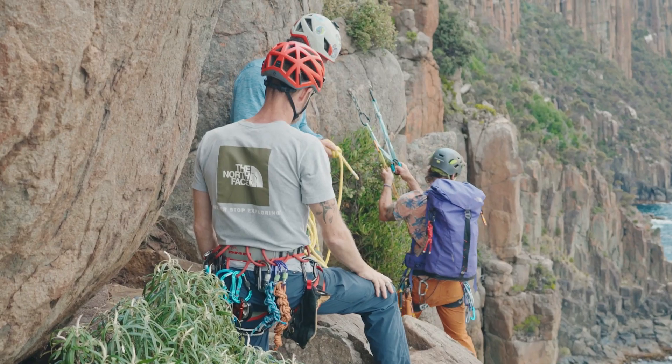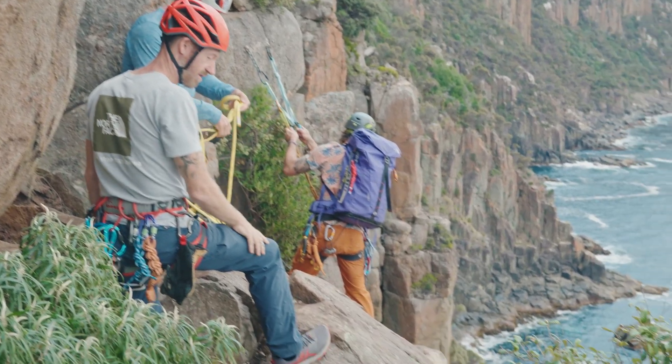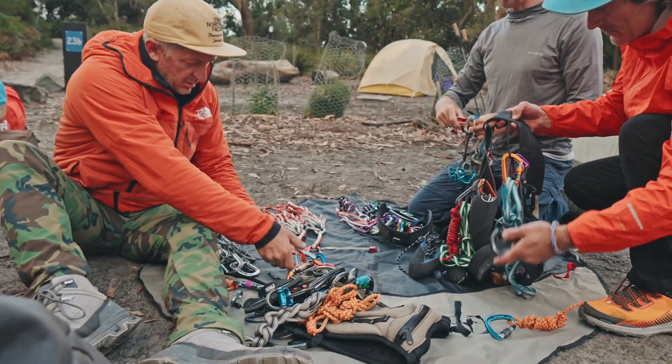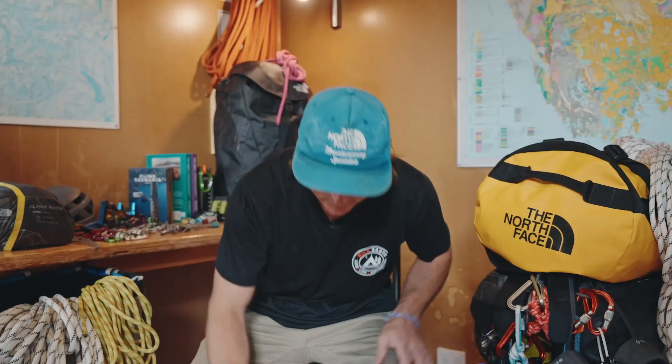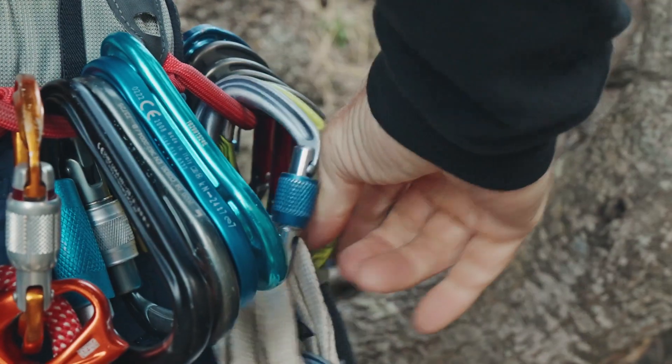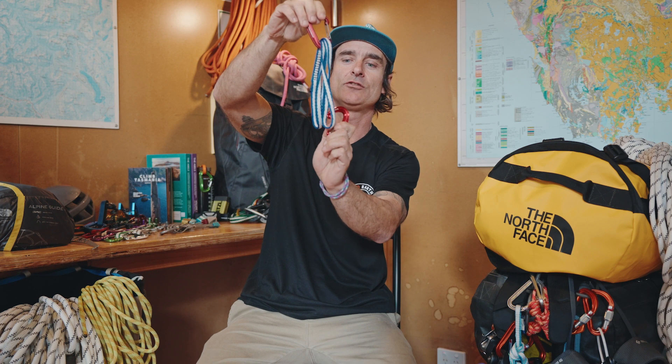Next up we've got the Metolius Dynamic Personal Anchor. These are great for when you reach the top of a pitch and need to secure yourself into an anchor to bring your second up. I have this on my harness all the time. Alpine Quick Draws — I've got a selection of these. They're really great; you can keep them at one size or extend them out if needed on the ascent.